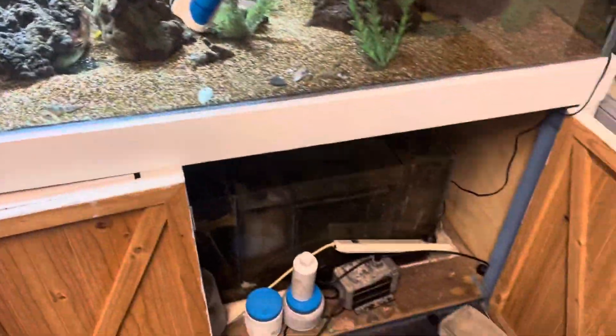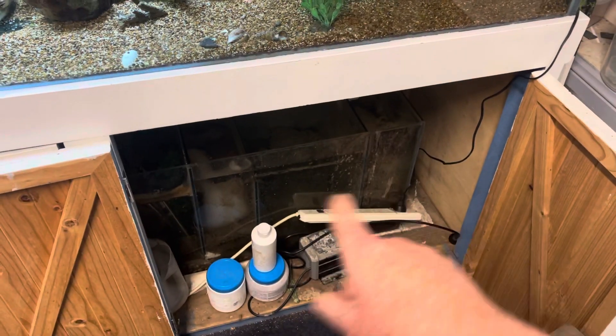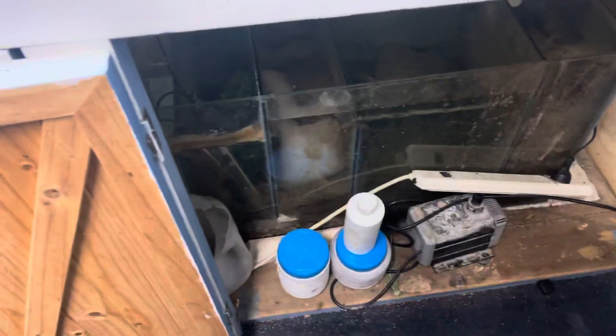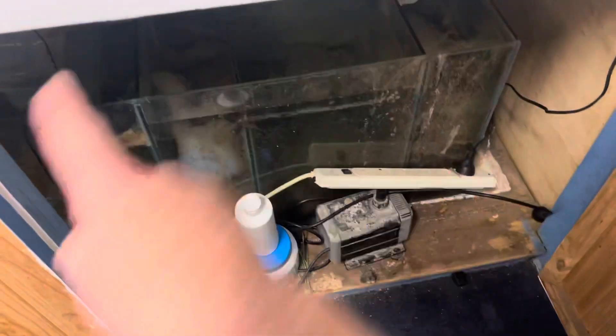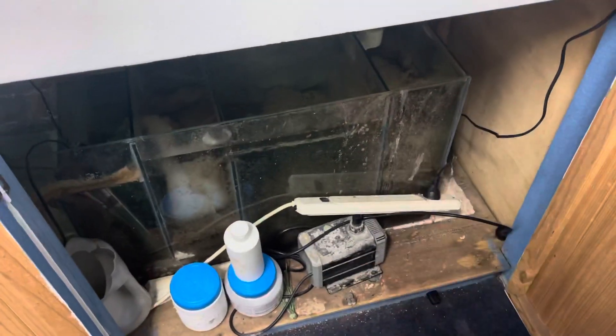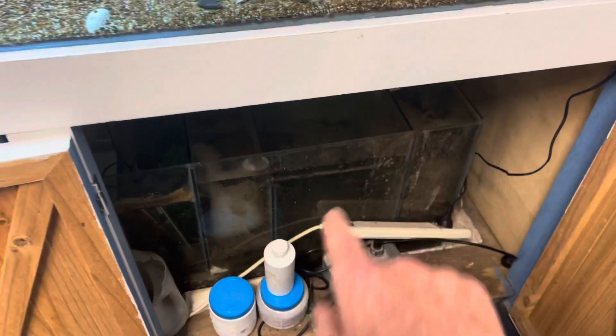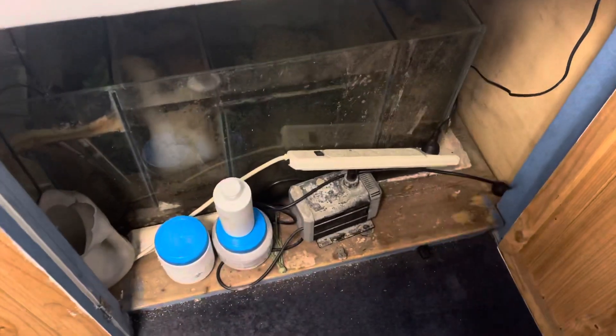The next thing we want to do is make sure we get our filter nice and clean. This one looks like it hasn't been cleaned since 1976 — the amount of crap in there is not good. The filter needs an overhaul: get everything out, give it a clean in water from the fish tank, not water from the tap, then put it back in again.